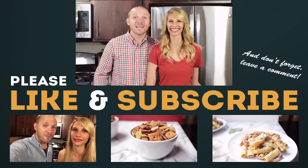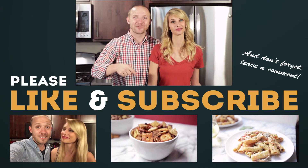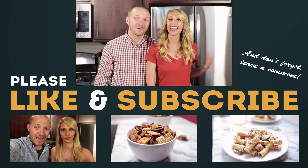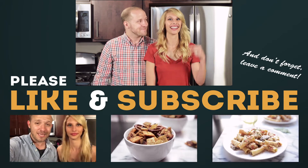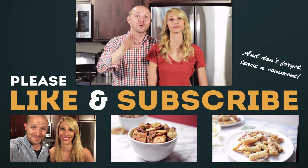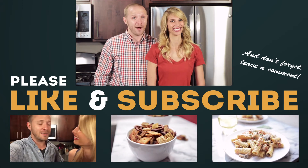Perfection. As always, you can find the recipe down in the description below. Don't forget to subscribe to this channel — we've got new videos every Monday, Wednesday, and Friday. If you like this video, give us a like and comment down below. And also come back on Friday because we're making zucchini bread.